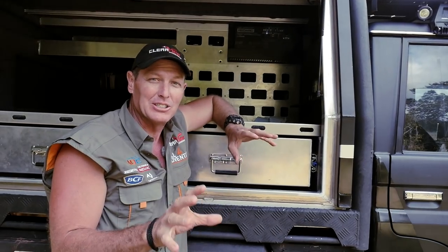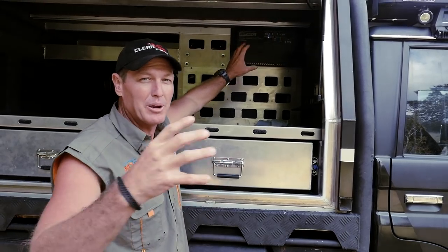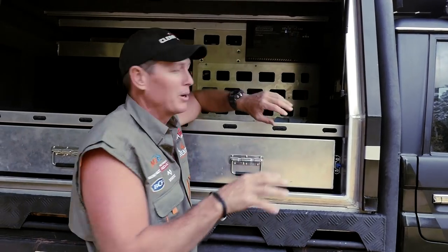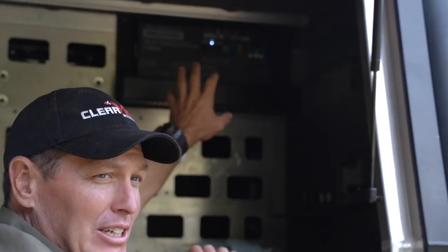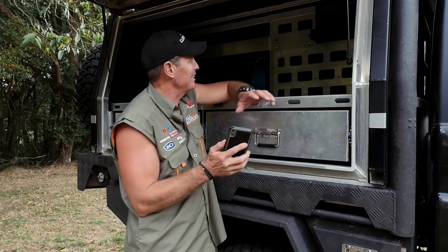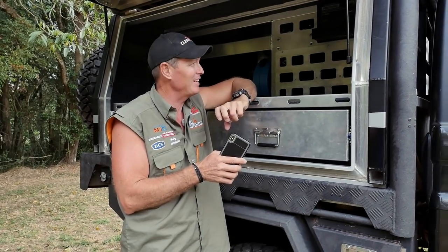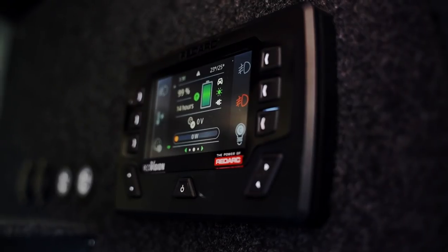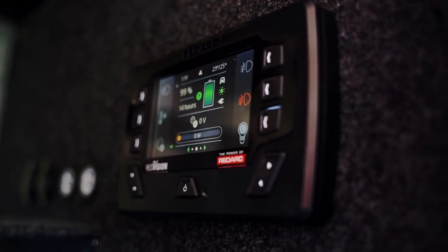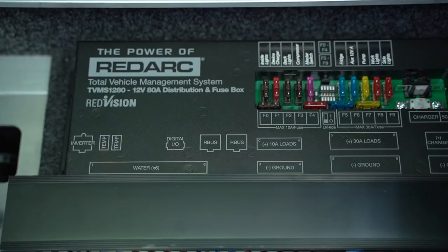OK guys, it doesn't stop there. As part of the setup, it's got a distribution and fuse box. That's where all the power comes in, and then it's distributed out to the switching of all those products. Now the thing is, I've actually pulled a fuse on the distribution box. What it actually does is it'll bring up a light on there if the fuse is blown or you take the fuse out, and it also shows you that on the screen and on your app. It's just a matter of going to the distribution board, looking at which one it is where the light is, and replacing the fuse.